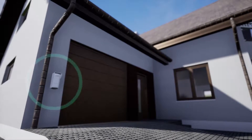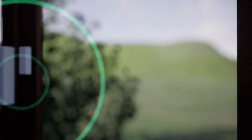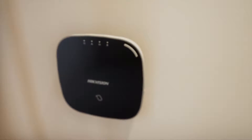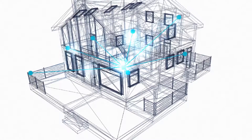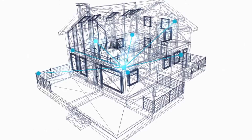Proven wireless technology powers the AX Hub with anti-jamming and two-way wireless keeping the system stable and secure. High-sensitivity transceivers in panels and sensors increase the wireless range, making the AX Hub suitable for almost any residential or small commercial application.